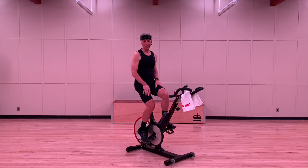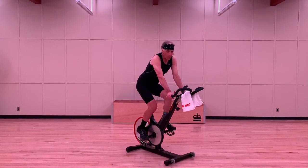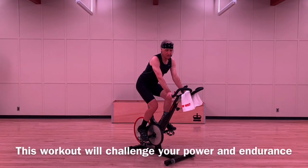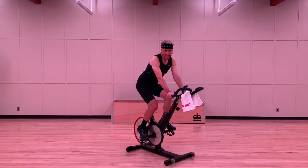Wear a helmet, obey the rules of the road, have fun and get home safe. Now using a bigger gear or adding more resistance to the bike, this work is going to help you build leg strength and increase your ability to generate power and endurance, whether you're on an outdoor climb or a simulated indoor climb.